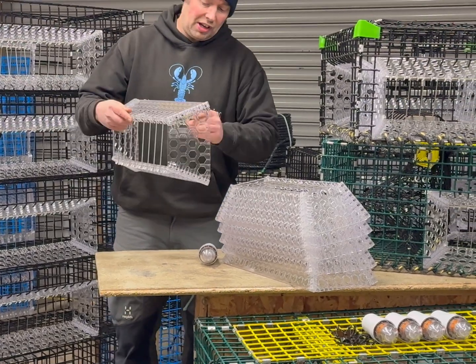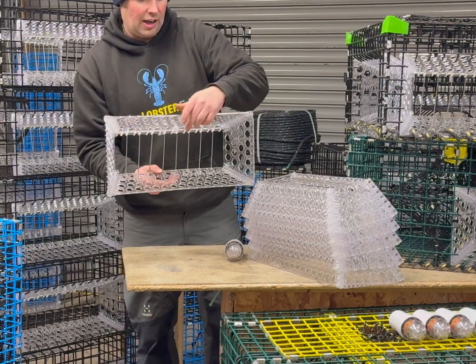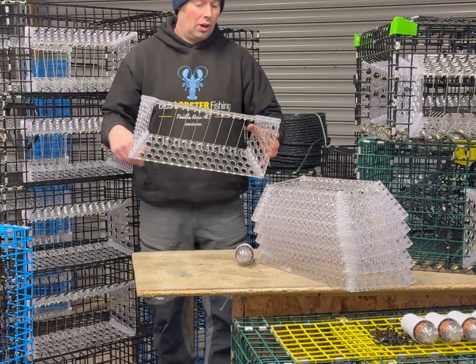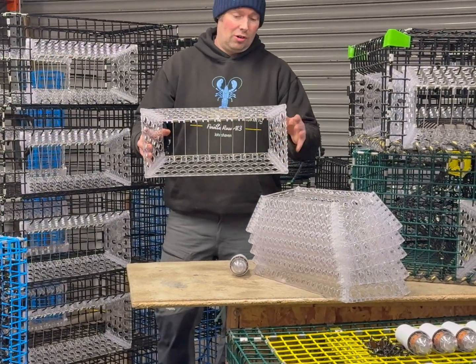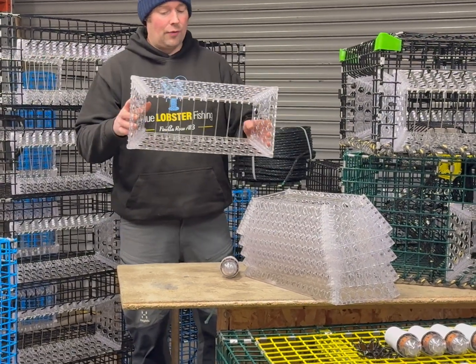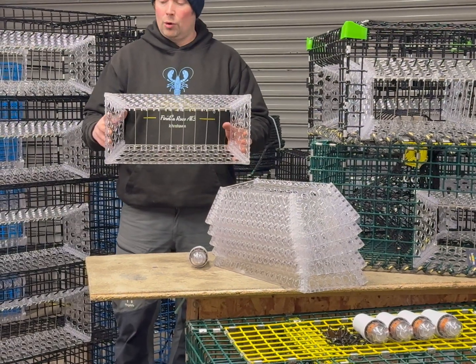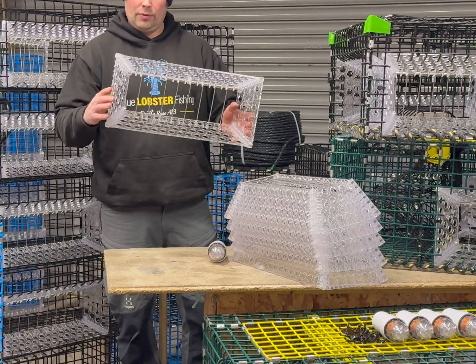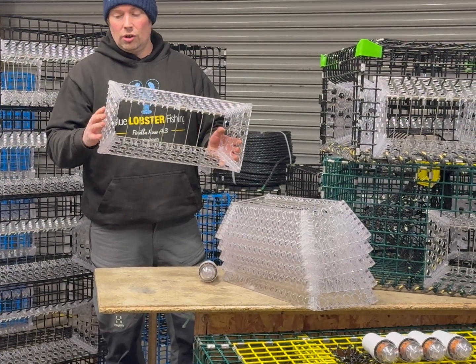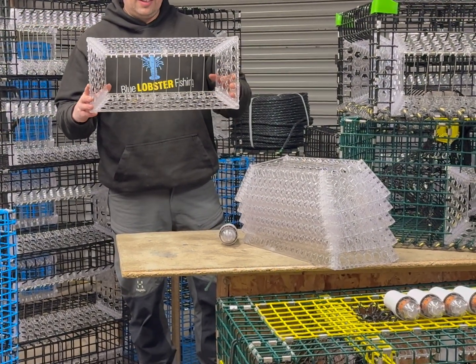With the window, the stainless steel pins — there are eight per window. The dimensions of the window are 18 and a half inches long, nine inches high, and four and a half inches deep. For the metric, it's 465 millimeters long, 220 wide, and 115 deep.